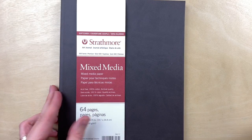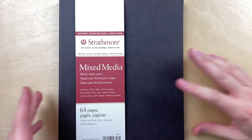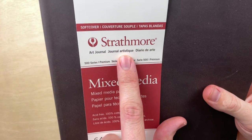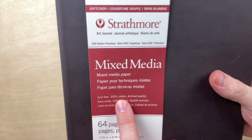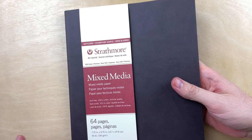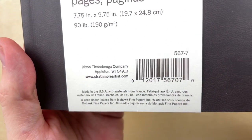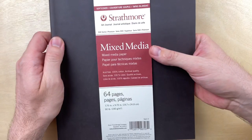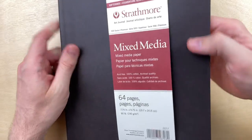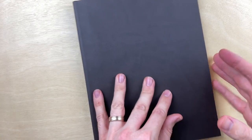Hey everyone, new sketchbook! After many recommendations over the last couple of weeks I've been looking for paper I like. One that kept coming up was the Strathmore 500 Series Mixed Media sketchbook. A lot of people said this is really good — it is 100% cotton, which I love for watercolor. I'm not sure what it's going to do for pen and ink, but we're going to see. It's made in the USA with materials from France, which is really cool.